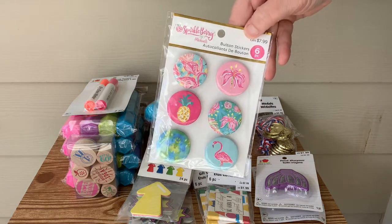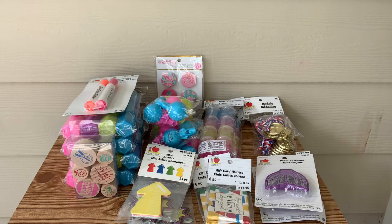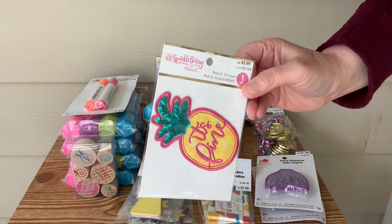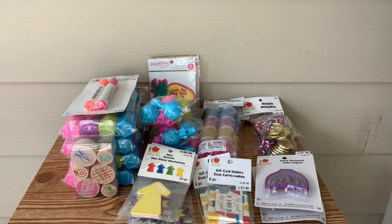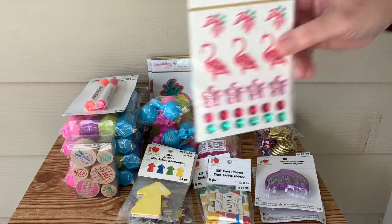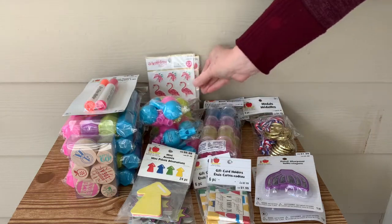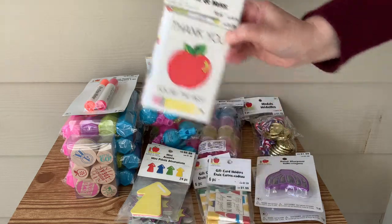Some more of those Sparkleberry items — those are little pins. I do have a daughter that collects pins and likes to put them on her backpack. And this is an iron-on. It's pretty big, very sparkly, and it's got a lot of sequins on it. That was originally $3.99, and I got two of those. More Sparkleberry — these are cute little flamingos. I have a friend that loves flamingos; I'll probably give those to her.